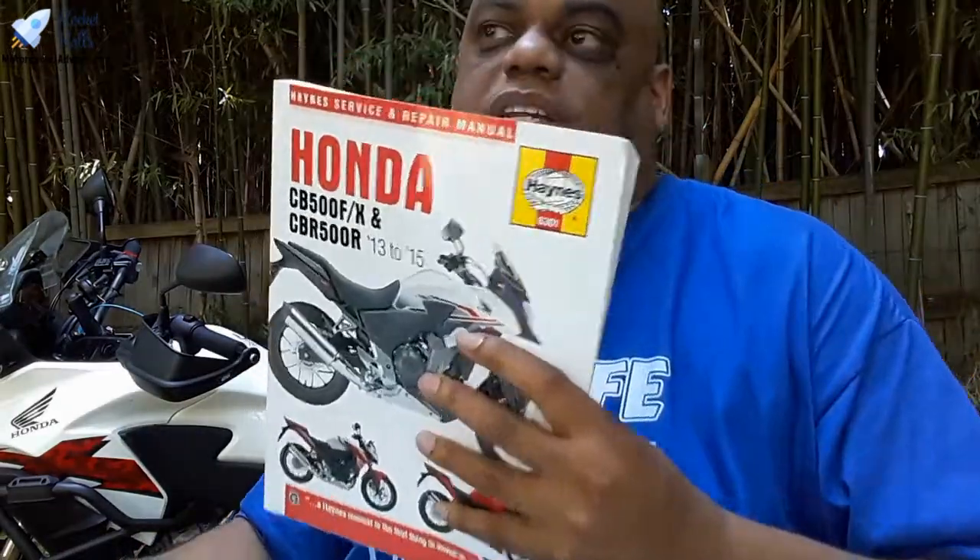Searching for the Honda CB500X Haynes manual — wow, this one came up at $45, and here's one for $36. It says one left with more buying choices. I didn't pay this much for the book, but that could just be because of the age of this edition. It's still worth it — a service manual is going to cost you anywhere from $50 to $100, so $35 is actually reasonable.